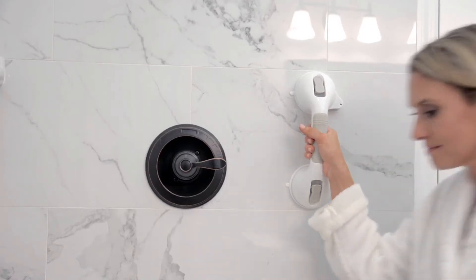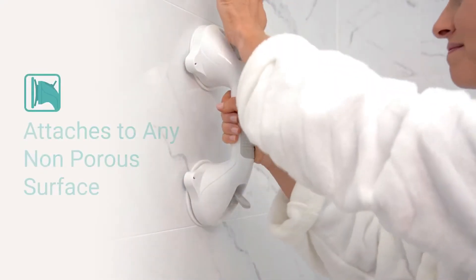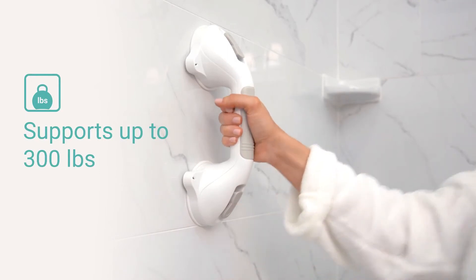The Suction Grab Bar by Vive provides safety and stability when entering or exiting your tub or shower. Strong suction cups attach to any flat, non-porous surface and support up to 300 pounds.